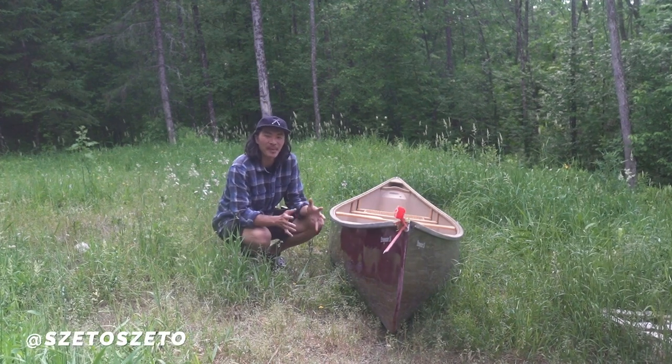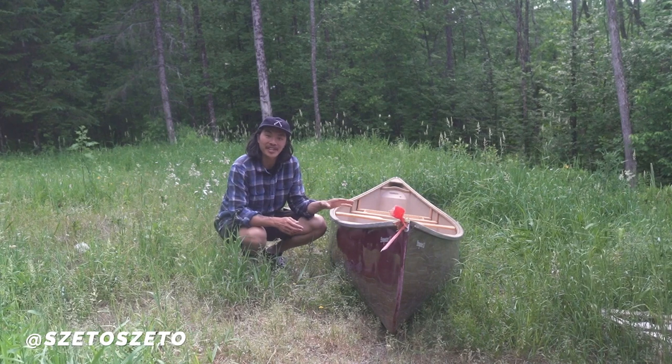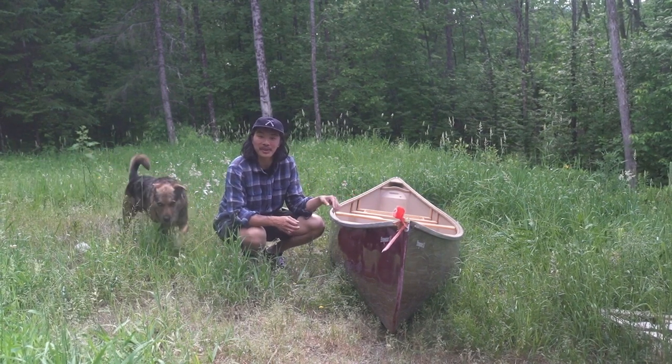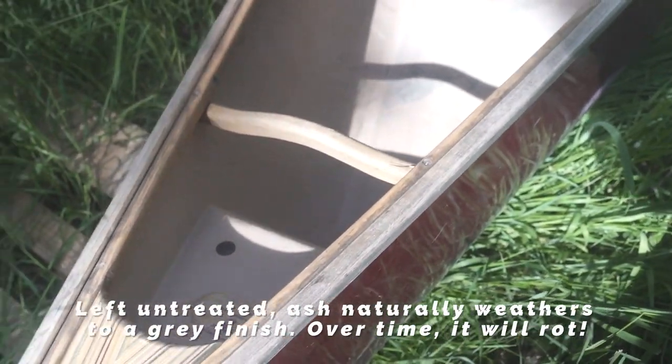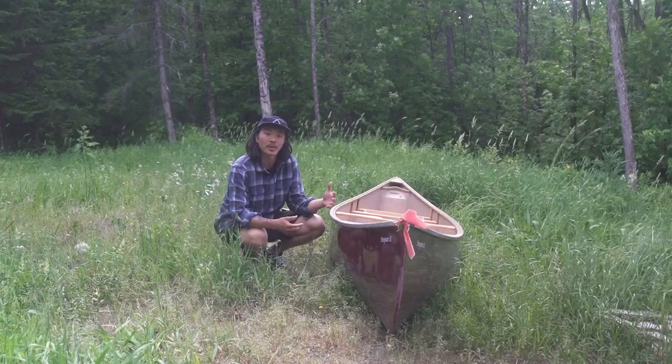Hey folks, Zito here. Hope you're well. Today I'm going to go over the process of refinishing your ash gunnels on your canoe. If you're anything like me, you've maybe left them out for a few years and haven't necessarily taken the best care of them. Today I'm going to go over the process of sanding them down and refinishing them, so you can bring them back to their former glory.